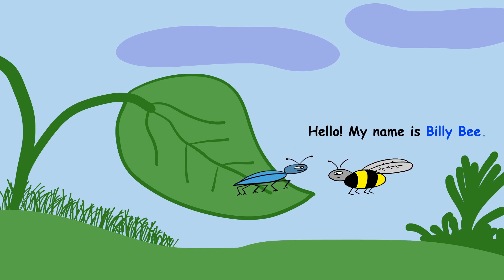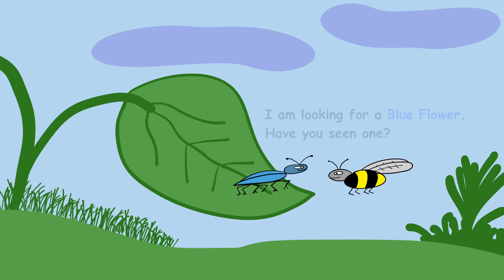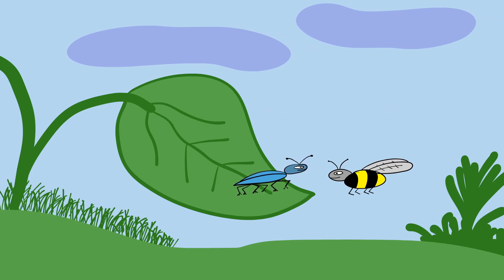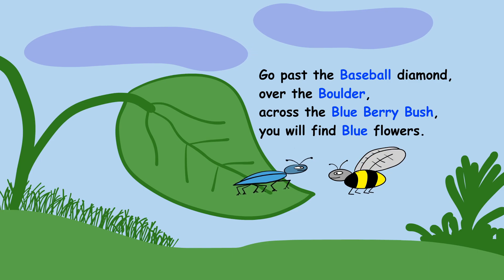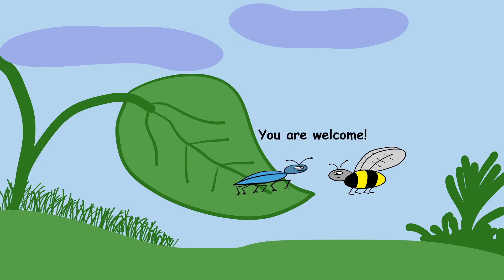Hello, my name is Billy B. Hi, I'm Buddy. I'm a blue beetle. I'm looking for a blue flower — have you seen one? Go past the baseball diamond, over the boulder, across the blueberry bush, and you will find blue flowers. Thank you! Thank you! You're welcome!